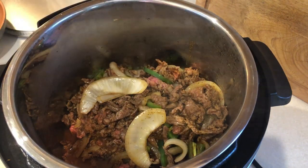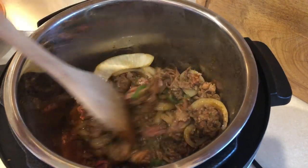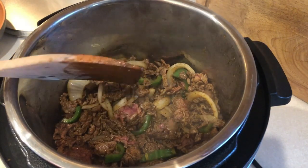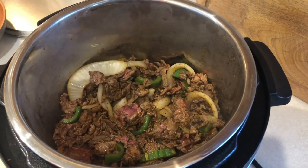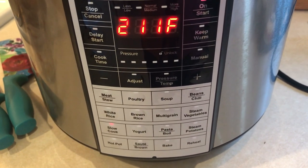Then go ahead and put that into your crock pot. I'm using my pressure cooker that's also a slow cooker. Add in a half cup of beef stock, give it a good stir, then set it for three hours on high. This is what it looks like when it's all done.